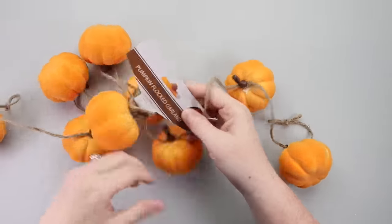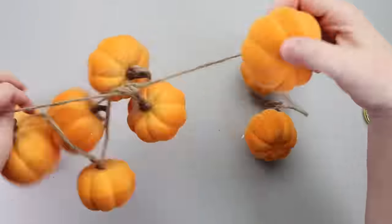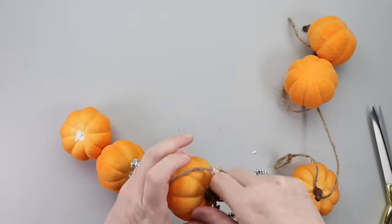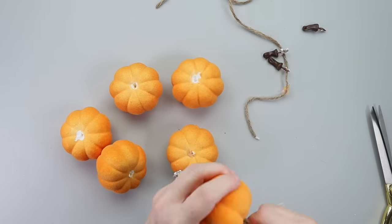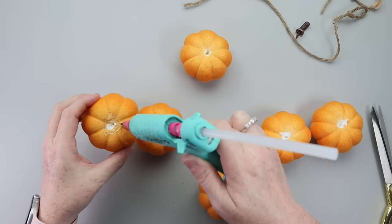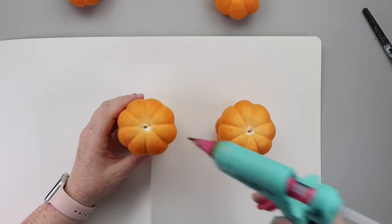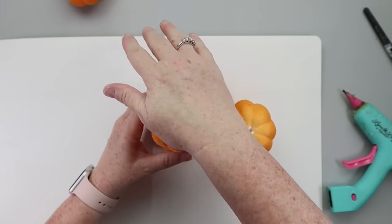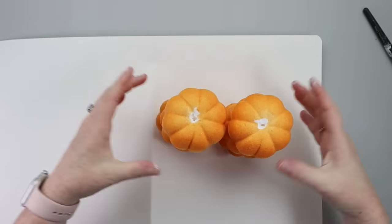For this DIY, I grabbed one of these pumpkin garlands from the Dollar Tree Plus section and I started by removing six of the pumpkins from the twine and removing the stems. I wasn't quite sure if I wanted to do two, three, or four pumpkins. So I just started by hot gluing two of the pumpkins together. After some thinking, I decided to go with two stacks of three pumpkins, so I hot glued one more pumpkin to each stack.